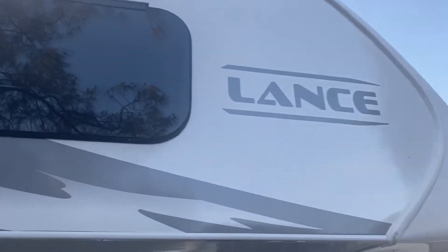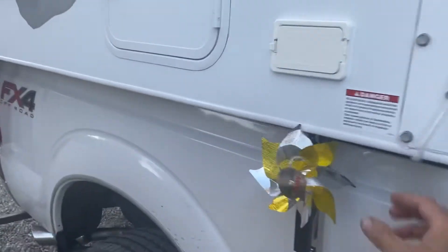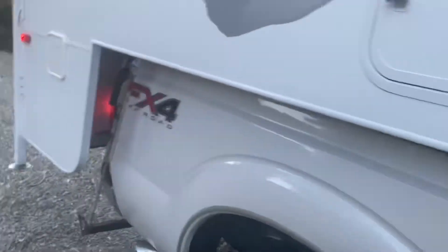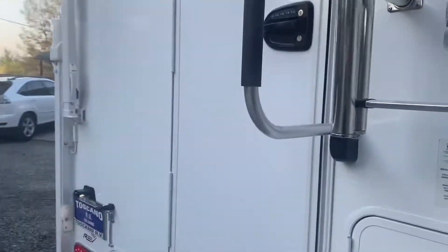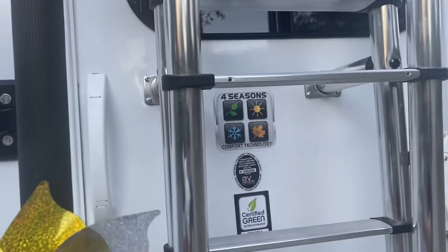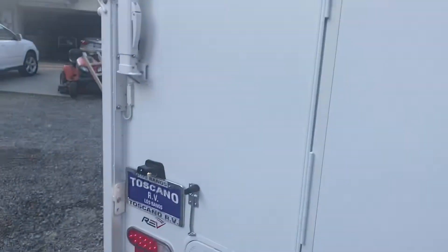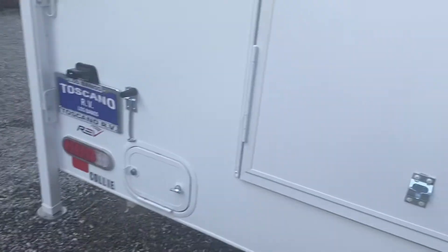And there's the front. There's the awning. It's got a ladder and an oh-shit bar right here. Keyless entry also. Four season camper — it can go in the Arctic or whatever. And the lights are on because I don't think it closed the door all the way. And that's it.